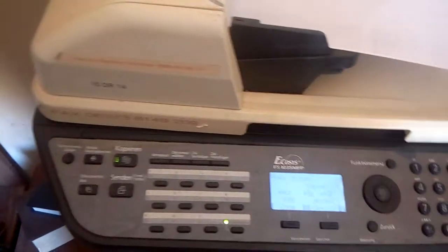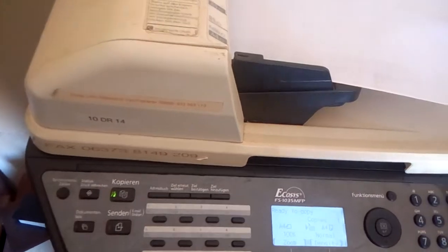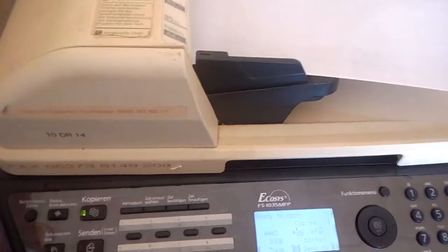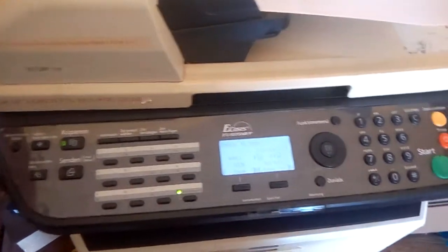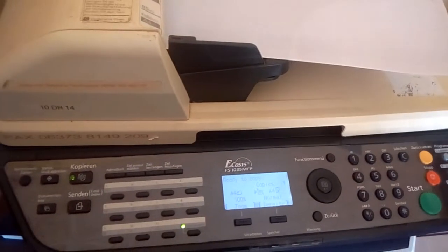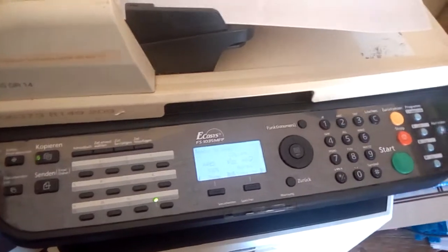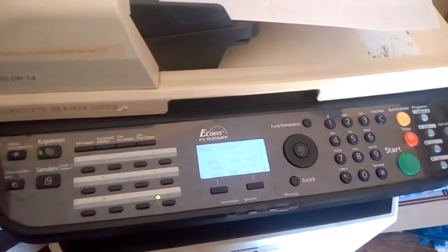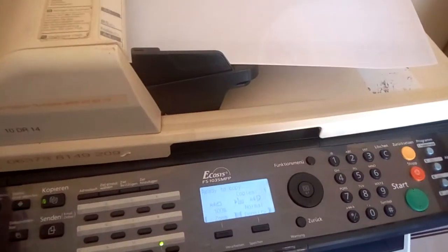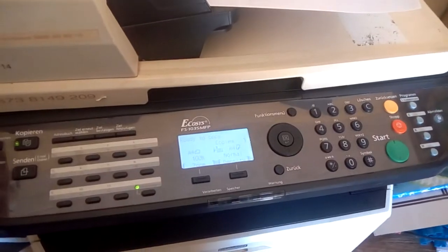I'm using the Kyocera FS-1035 MFP. Thank you for watching. Please subscribe to my channel so you'll be the first to know anytime I upload new videos. Thank you for subscribing, bye.